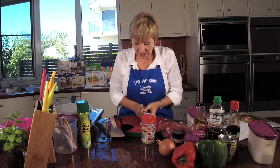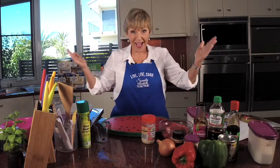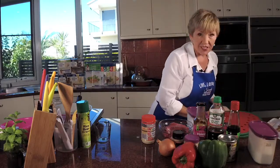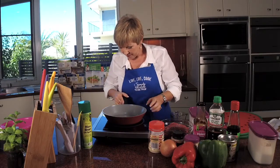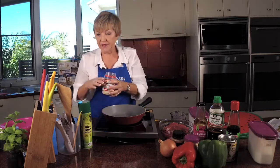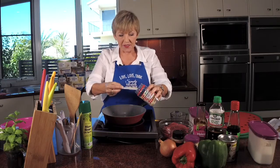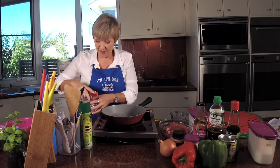We've got our measure spoons and utensils. So, first of all I want to do the sesame seeds first. We want two teaspoons and I'm going to do it quickly in the pan. You could actually do it in the pan you're using to save washing up. If you're not into sesame seeds, you don't have to use them.